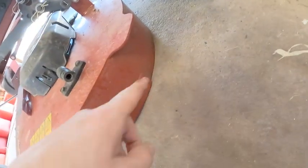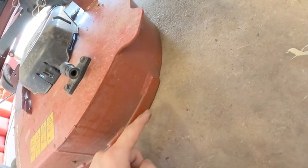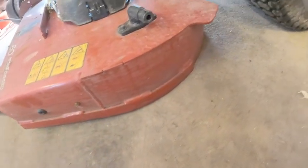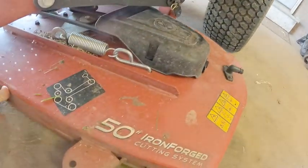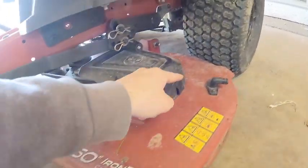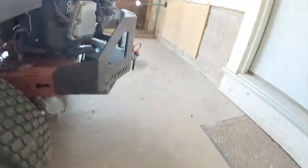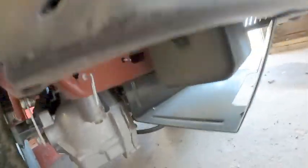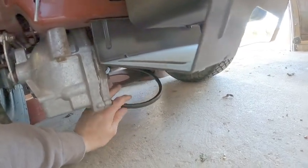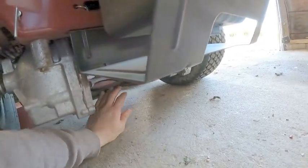Be very careful setting the deck down — make sure you have your hand on that side, otherwise you'll pinch yourself. Then push the mower back and you can see the belt comes off the pulley. Now we're good to slide the deck out.